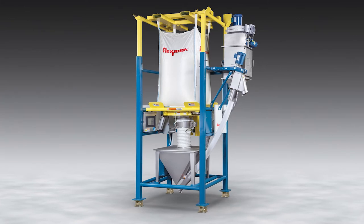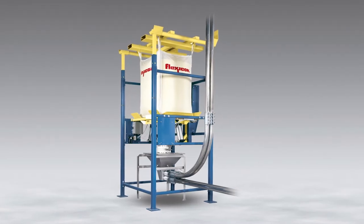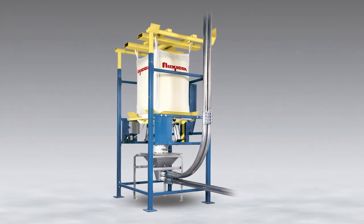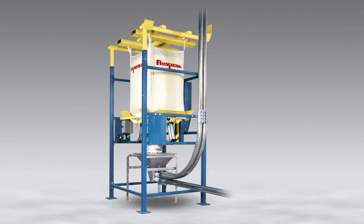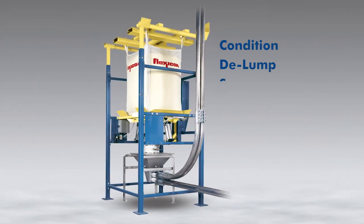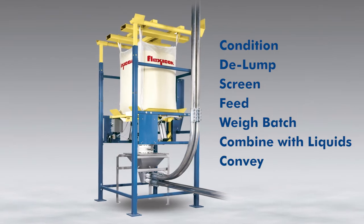Flexicon offers all dischargers with heavy duty or extreme duty frames, as standalone units for connection to your downstream process, or as multi-function systems integrated with a broad range of equipment to condition, delump, screen, feed, weigh batch, combine with liquids, and convey as you discharge.